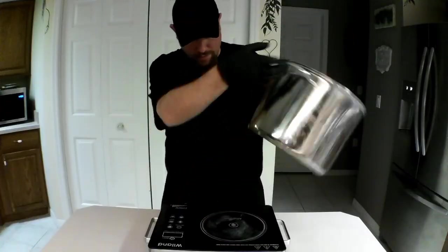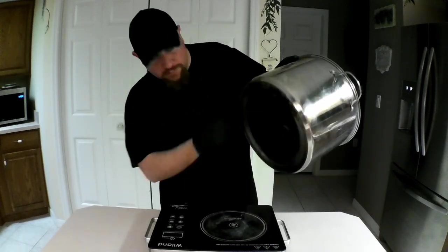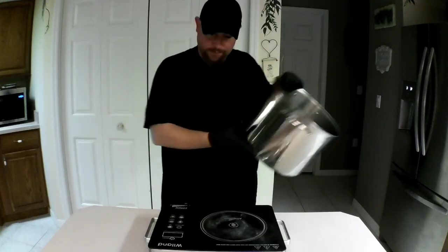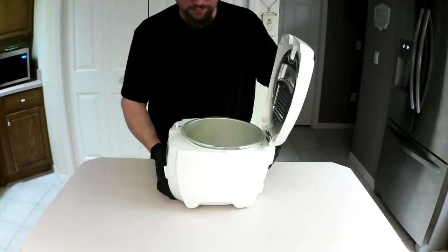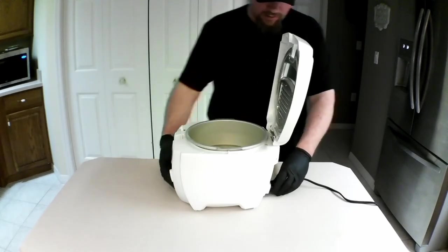I was going to use a pot to fry these hearts, but as you can see here, my pot that is good for frying is too large for the burner. So, on to plan B — I have a little deep fryer. I know I am cheating this time, but oh well. I'll go buy a smaller pot for next time.